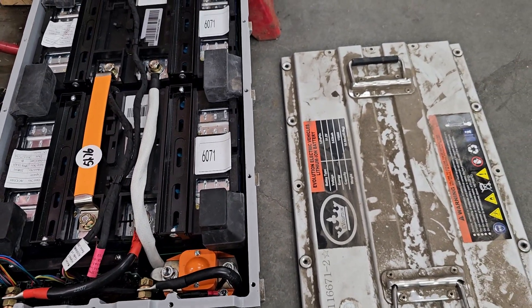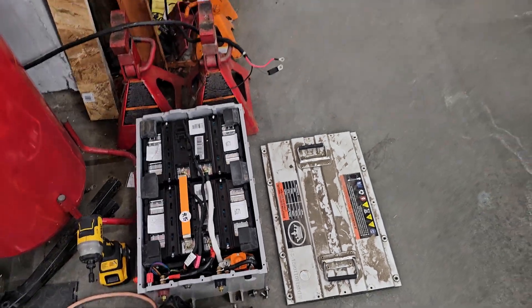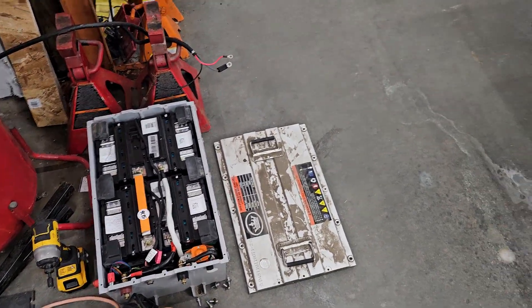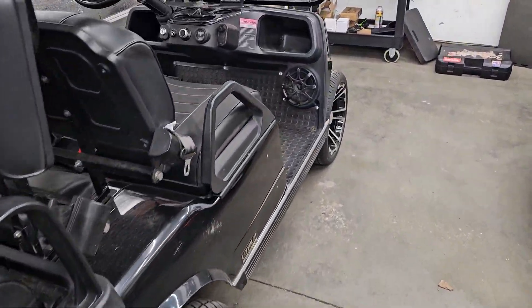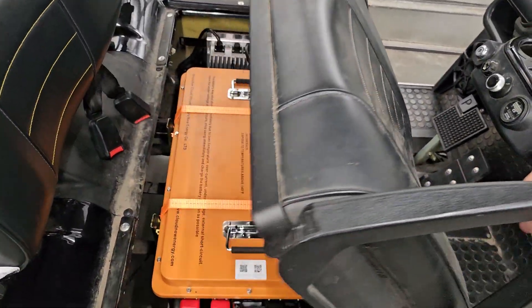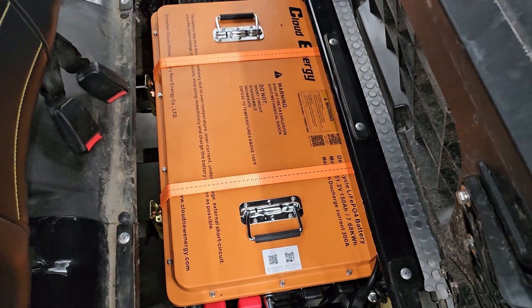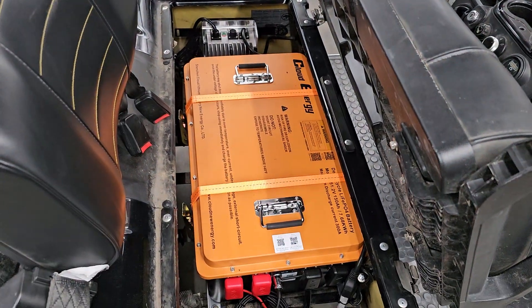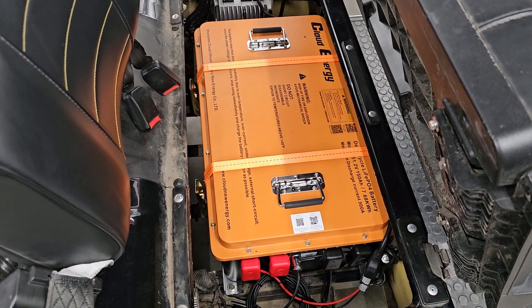This being a 2023, it did have warranty, but the customer declined the warranty through the dealership and wanted to do a little bit bigger battery. So we accommodated and basically ran a Cloud Energy battery — which if you guys follow my channel, you're pretty familiar with. This is a 150 amp-hour, 51.2 volt battery.